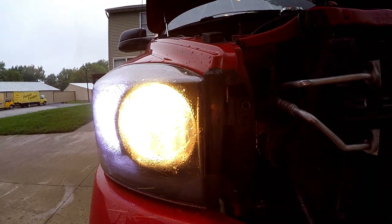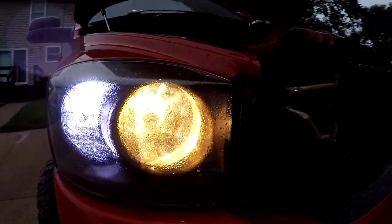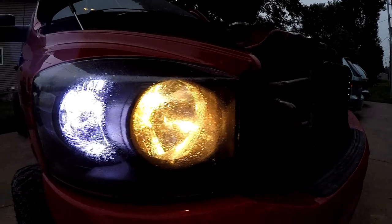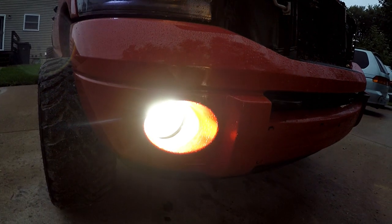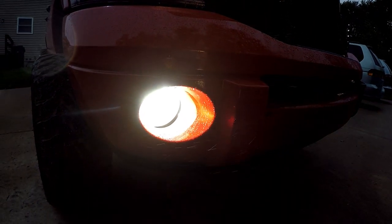I got one of them hooked up. I want to show you the difference between the halogen bulb and the LED bulb. Since I already took the HIDs out you can't really tell the difference, but I have HIDs in my fog light so I can kind of show you that too. Here's the halogen with an LED side marker — you can kind of see how yellow that is versus that whitish, bluer light.